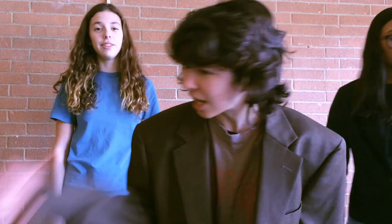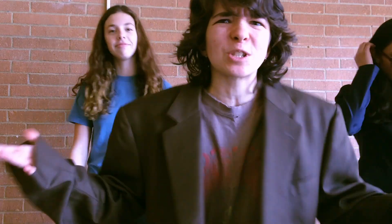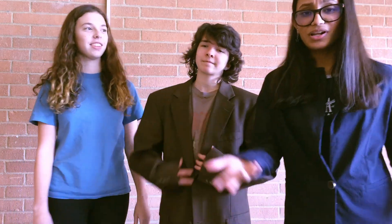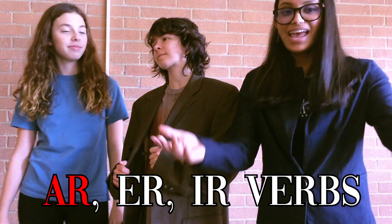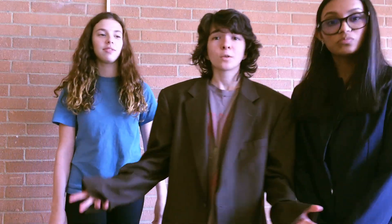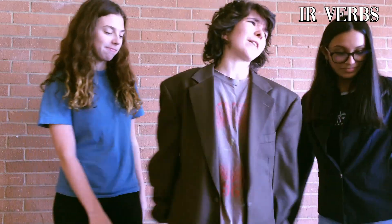When I wake up in the morning, I really don't understand — I'm conjugating, but I'm saying just the wrong verbs, man. It's easy, what are you saying? People call me a star. It's A-R, E-R, I-R verbs — it's not that hard. If you know your E-R verbs, I-R verbs are a breeze.